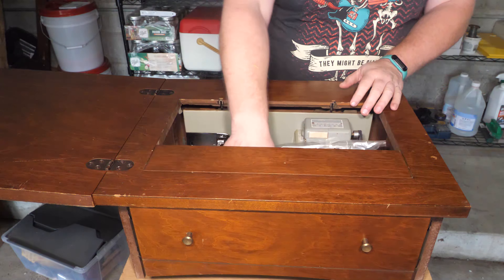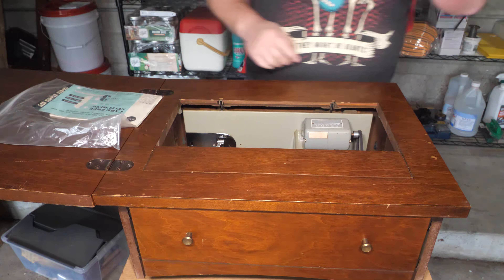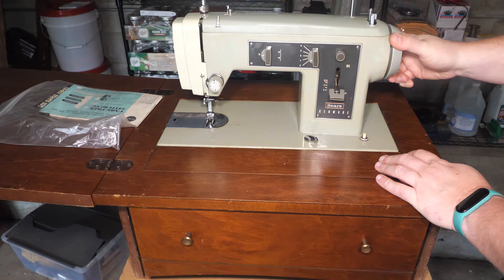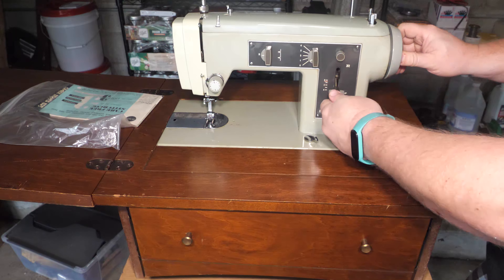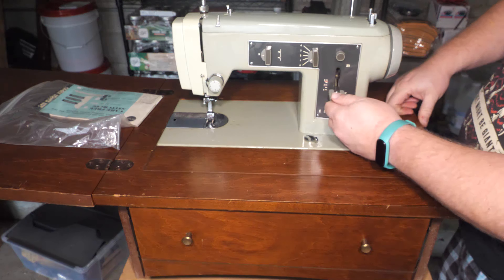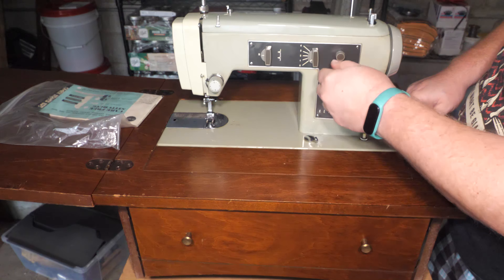This is a Kenmore Model 1301. She said the legs are off because they could get the legs off and it's easier to store these units stacked up with the legs in a pile. She thought this machine was stuck, which it does in fact not move. Loosening the handwheel does result in the machine loosening up, so that's good. Watching the feed dogs, it looks like when I flip the lever from forward to reverse, the feed dogs move.